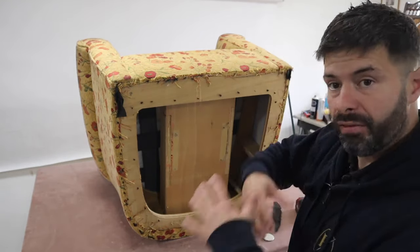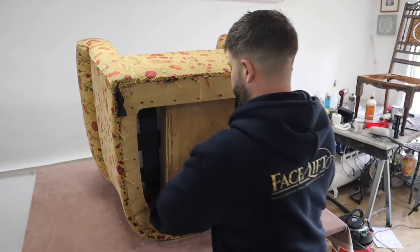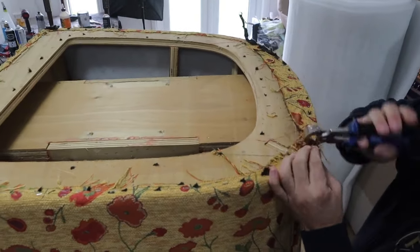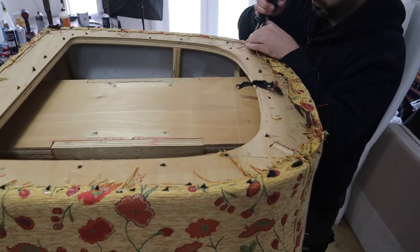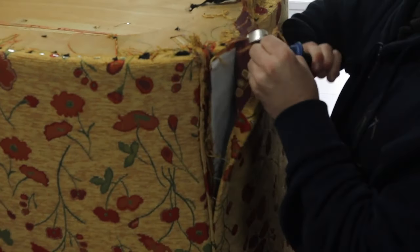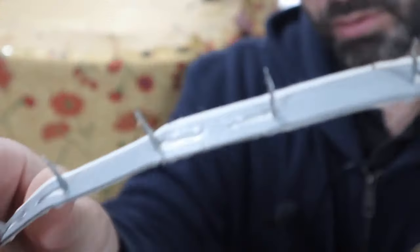I'm going to flip it over and start getting all these staples off, then we can start getting it apart. I'm just going to use my staple lifter and start lifting all these old staples up. The first thing I can see is a metal strip - I think it's just called metal gripper, but it's actually just a metal strip that is stapled on. It's folded under the fabric and then stapled on.